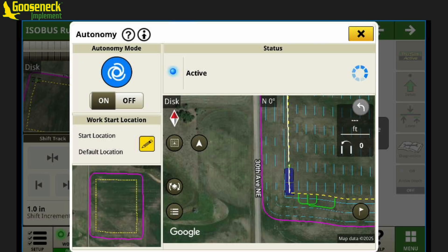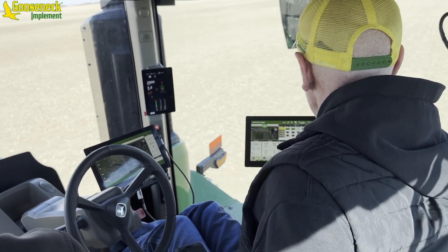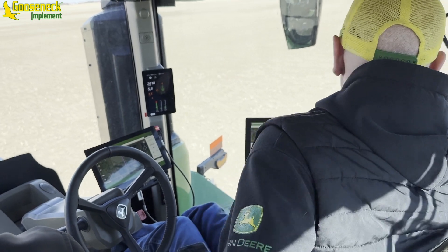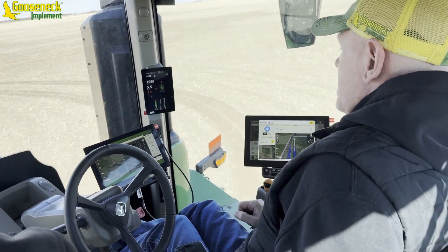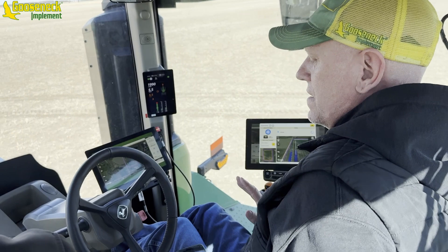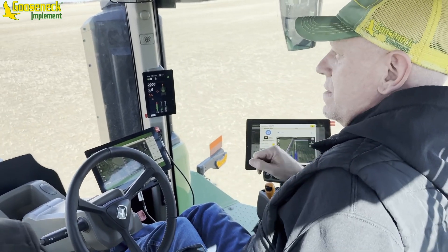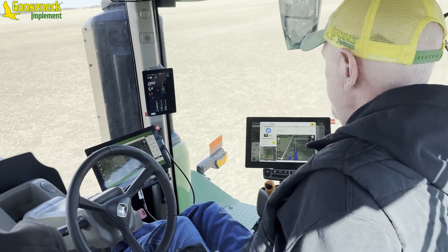Now we're in autonomy — we are not touching a thing. I can get out of this screen and adjust here, then go back into the autonomy. But I can't touch the steering wheel, nothing with speed control, nothing. The only thing I can touch in here is the monitor. Now it has us coming up here, and it's going to take us back down that pass to the left, because it kind of chooses.